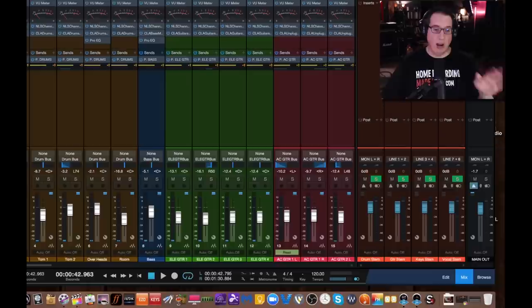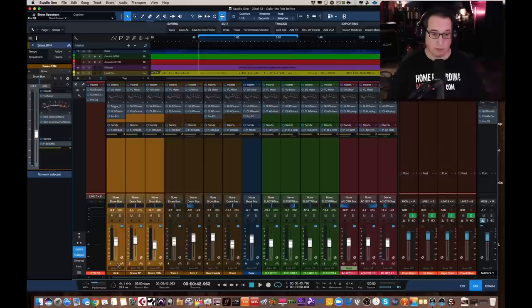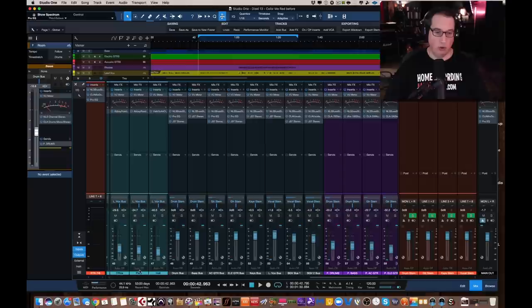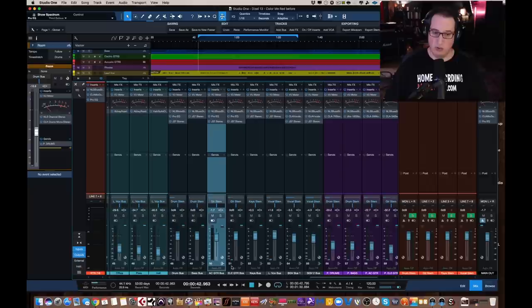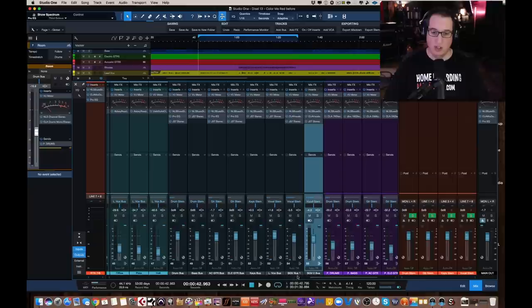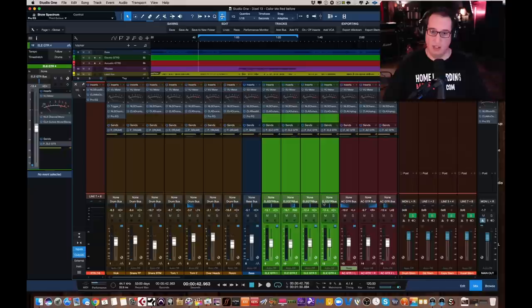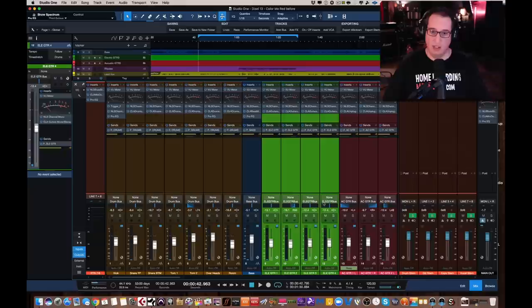So now, once I have my inputs and outputs, I want to route my tracks. I group all of my instruments — all my drums, for example — and route them down to a drum bus in my DAW. So all my buses are here in black. I have all my drums going to a drum bus, my bass guitar going to a bass bus, my acoustic guitar going to an acoustic guitar bus, electric guitar bus, keyboard bus, lead vocals, and two sets of background vocals. And if you look at my drum bus and go down and look at my drum tracks, all of my drum tracks are routed to my drum bus. My bass is routed to the bass bus, my electric guitars to the electric guitar bus, and so on.